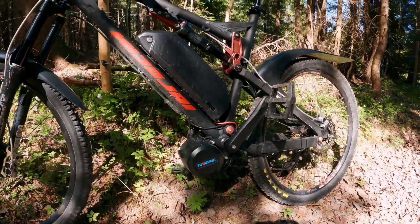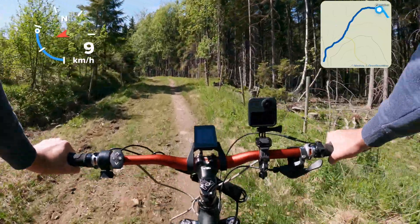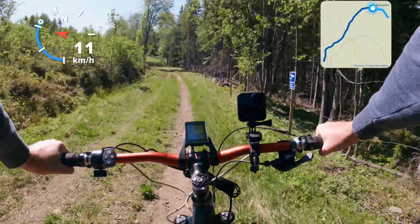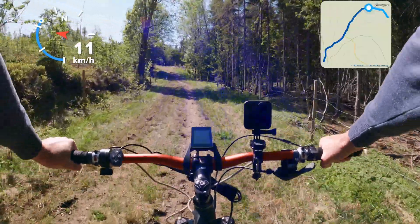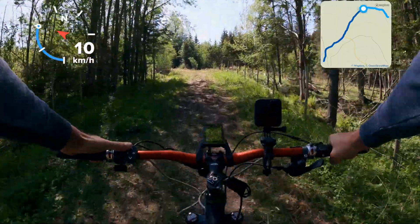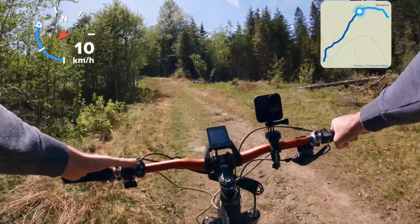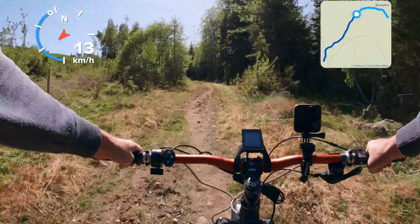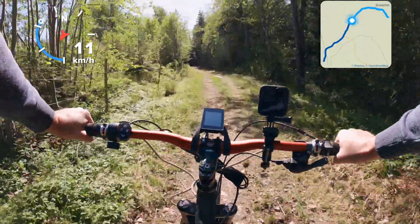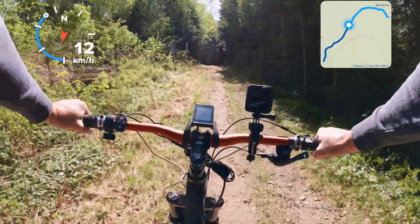Alright, let's see what this motor has to offer. It's pretty silent, on the same level as a Tongsheng motor. On level one it's really soft engaging. Now it's a steeper hill — I'll crank it up a little bit, level 3. So it's not sharp or jumpy, not very sharp engagement. That's a good thing.